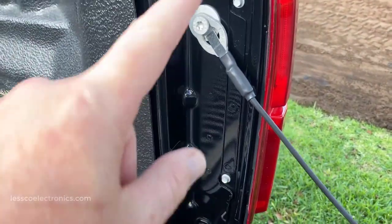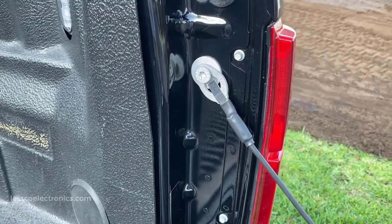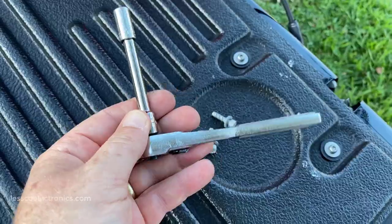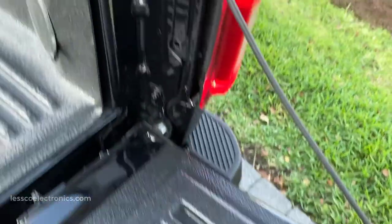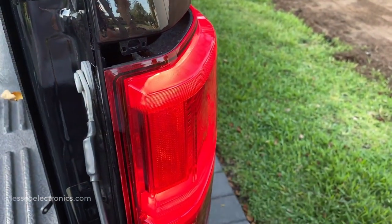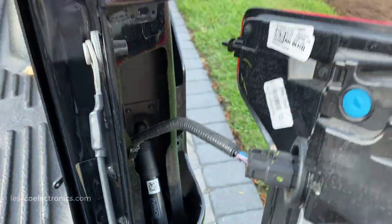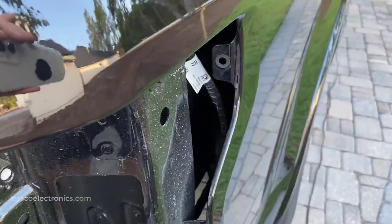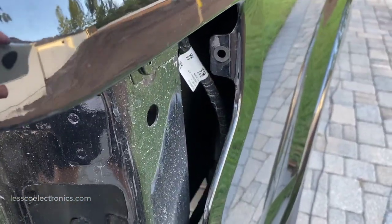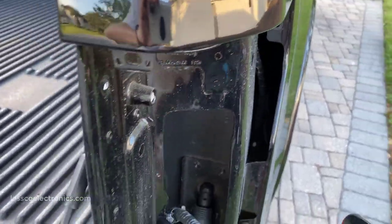Removing the tail lights is pretty easy — just take out these two 8mm bolts right here, then pull the light housing straight out after you take out the two nuts. Just pull it straight forward, it'll make a little crack — don't let that scare you. Pull it straight out and she'll come out just like that. It's just that clip right there holding the whole thing together.